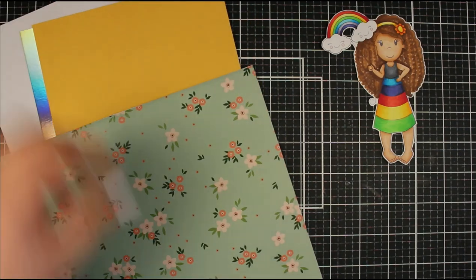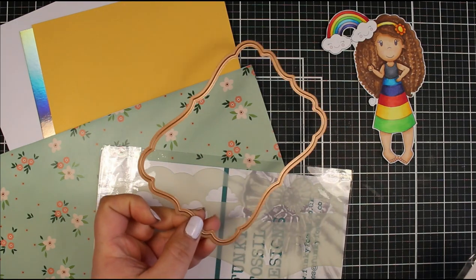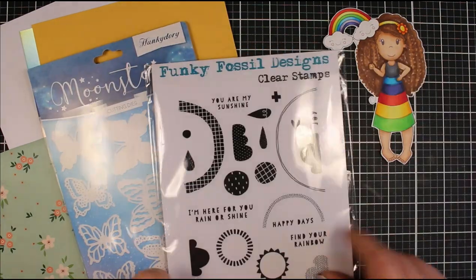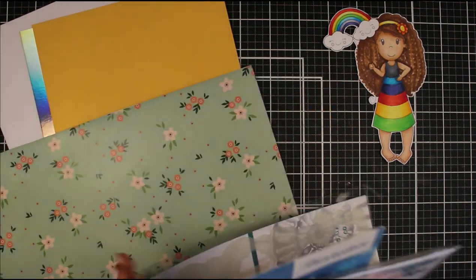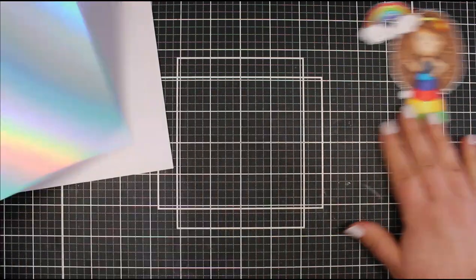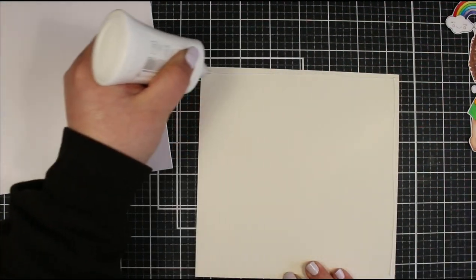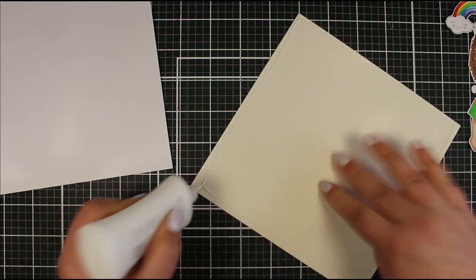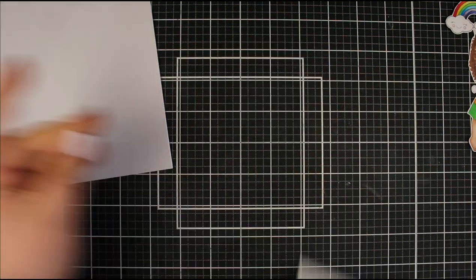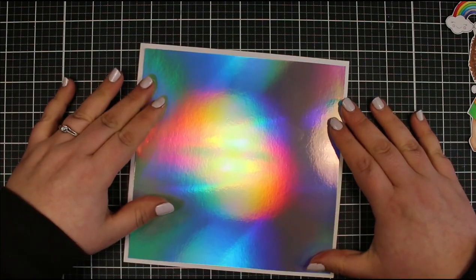I'm going to be creating a larger card today - this is a seven by seven. I'm showing you the supplies I'm going to be using, but halfway through creating this big card I decided I didn't really like how it was going together. It wasn't really gelling, and I actually ended up making another card. That's slightly down the line, so please go with me until that point.